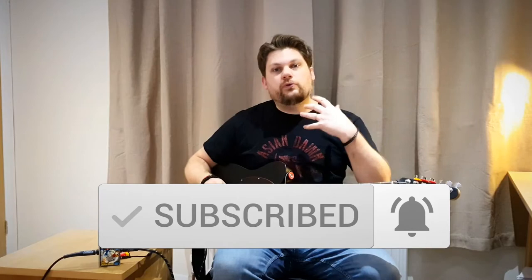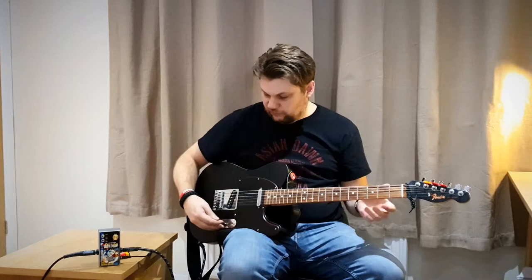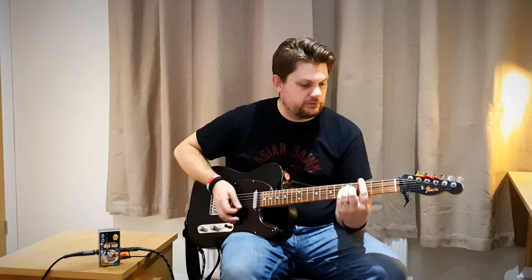And don't forget, it'd be awesome if you could subscribe. So we're all set up. I've got the Fender Telecaster going through the Rangemaster into a crunchy amp.